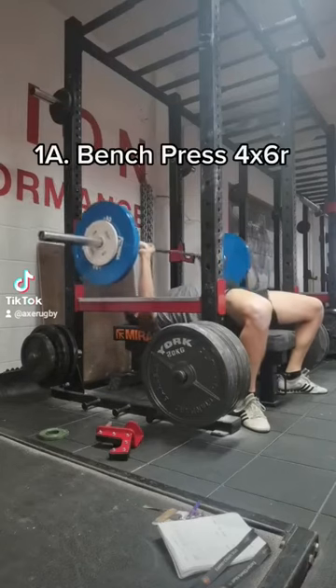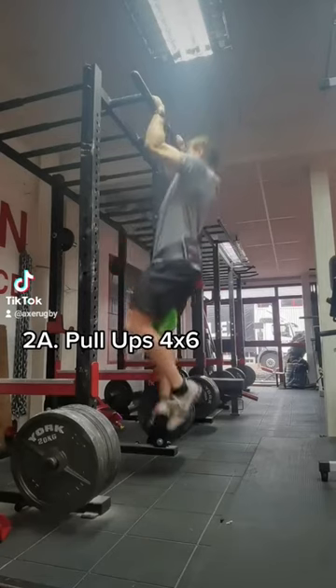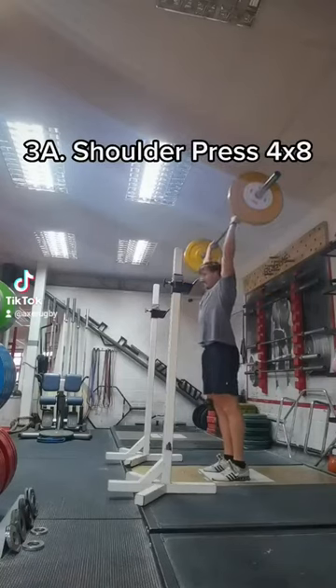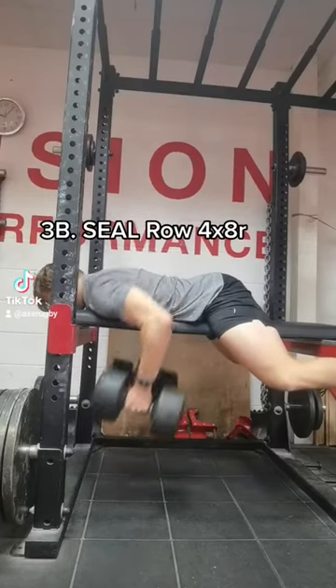There is a full upper body rugby gym day starting with bench press 4x6 reps, then going into a second exercise of pull-ups, also 4x6 — great strength rep ranges.